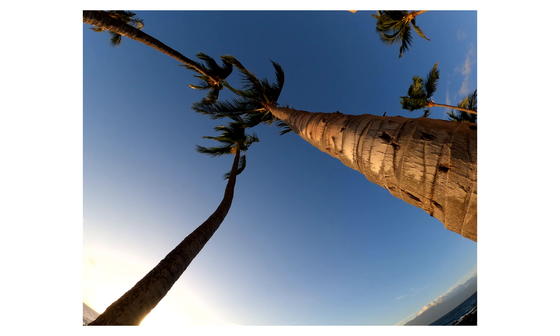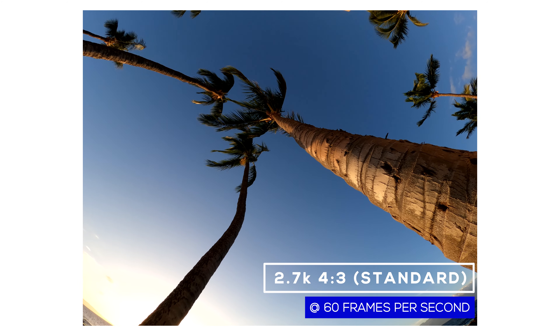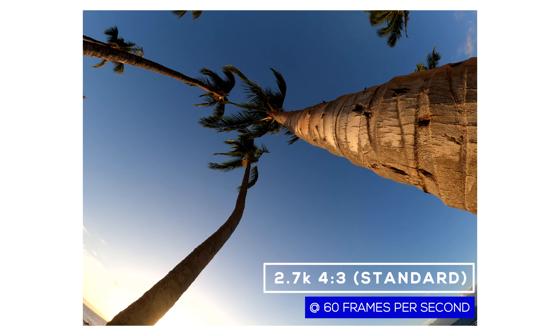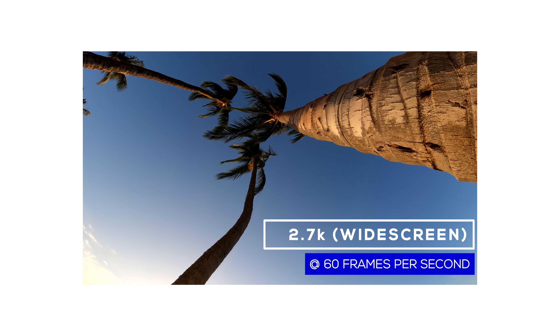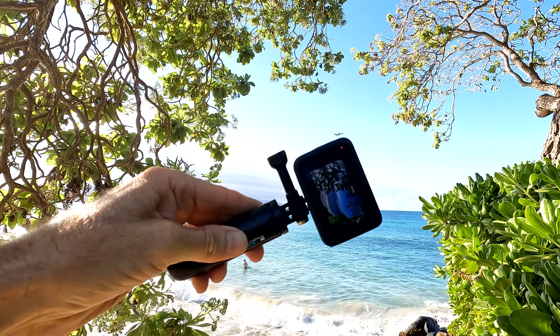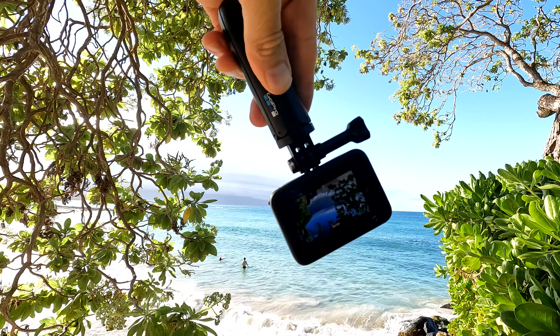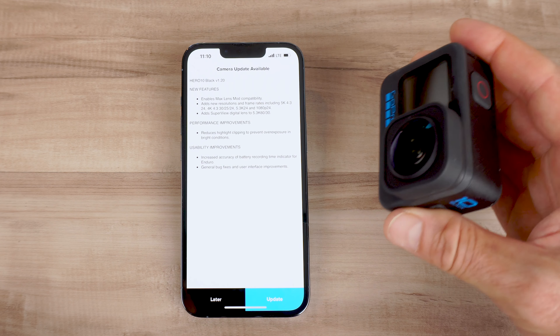With firmware update version 1.2, you can use the Max Lens Mod at 2.7K either in 4:3, which is a standard aspect ratio, or in a widescreen aspect ratio. When you use that Max Lens Mod setting, you're going to have the ability to get full horizon leveling no matter how much you rotate your camera. This is an awesome feature to use with the Hero 10 Black.